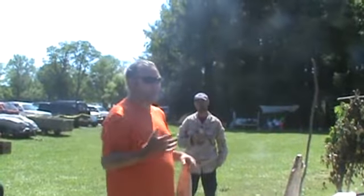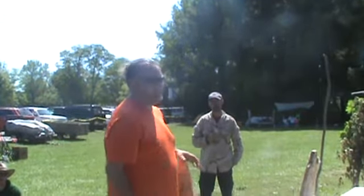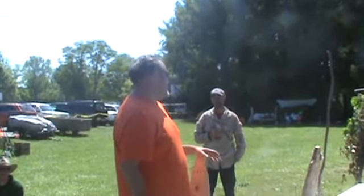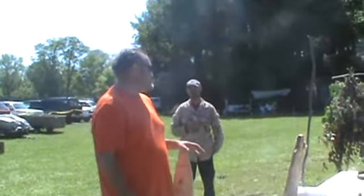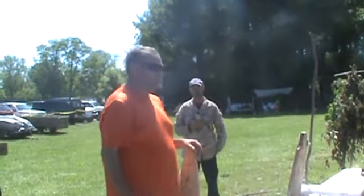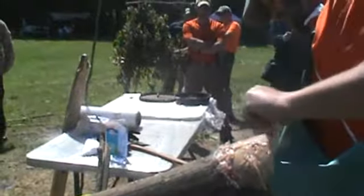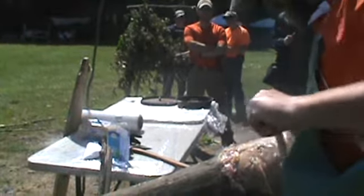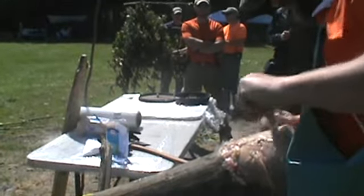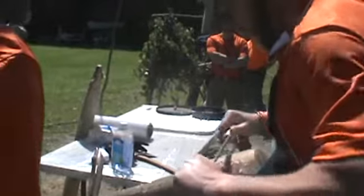Ideally, I probably should have wrapped that up hair side out, rolled it up, and just left it outside to dry in the elements, but the critters probably would have taken it. Unless I secured it up in a tree, something could have carried it off, so I just threw it in a bag in my cooler. The idea is to scrape off all the fat, flesh, and membrane down to one layer of hide.